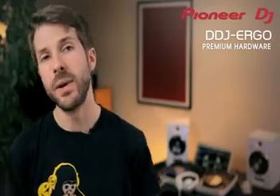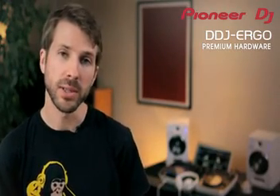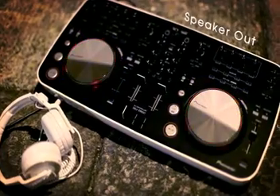Using our experience making club standard products, we've made breakthroughs in circuit design that no other controller can boast. The DDJ Ergo is completely bus powered with no compromise in functionality and especially no compromise in sound quality.